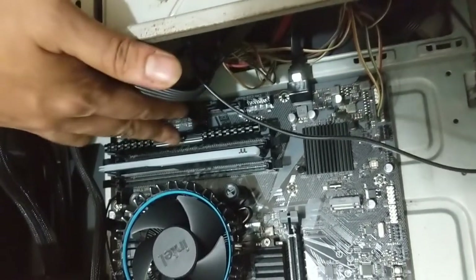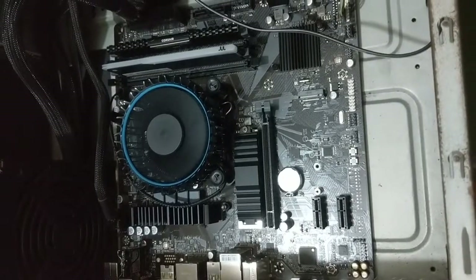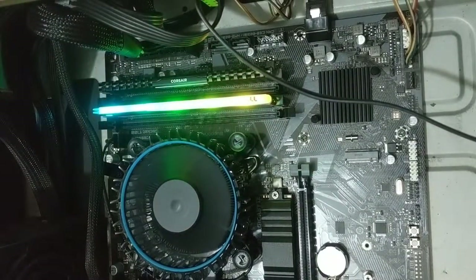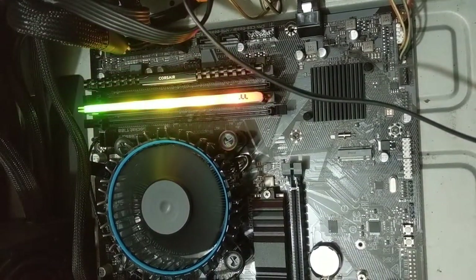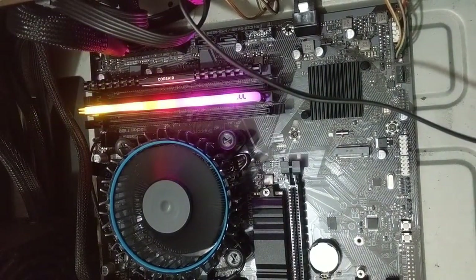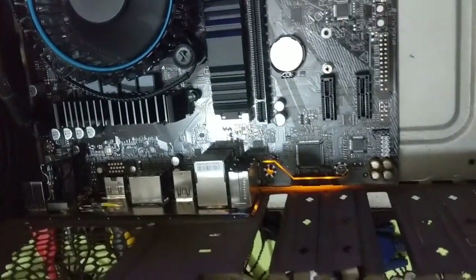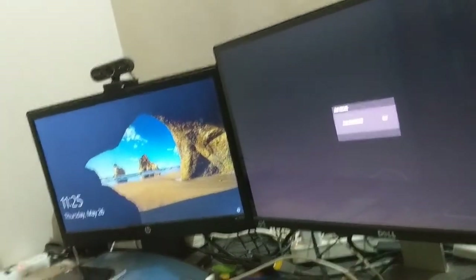We have just installed the RAM and we will just run the CPU. We have just installed the RAM and here the PC is on. This was it — thank you!